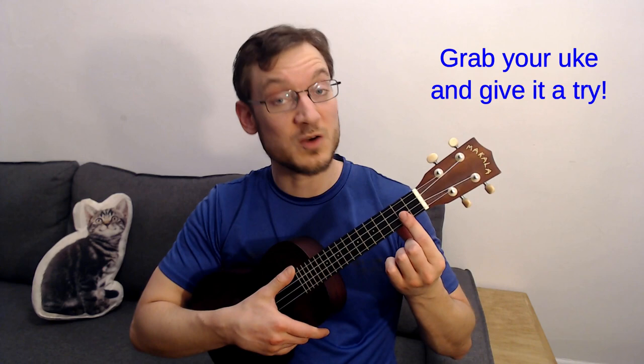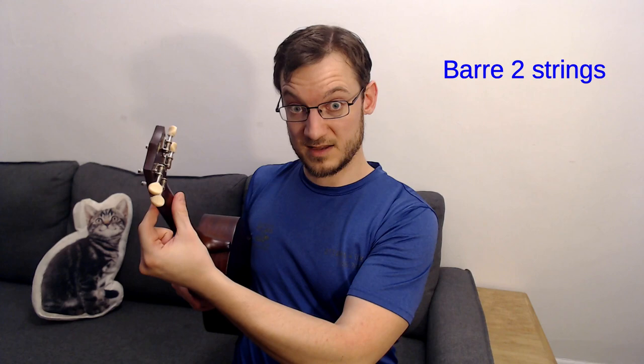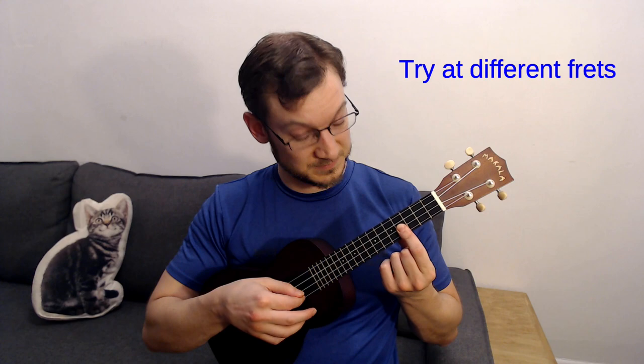Start with only two strings and pinch them with your index finger. Your thumb should be against the neck in the back, and you're pinching to make both strings ring. You can practice them one at a time — that's step one. Try that in different frets and develop that strength.